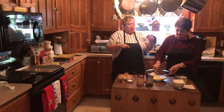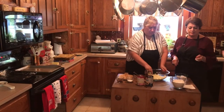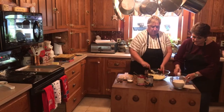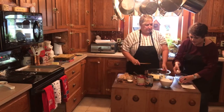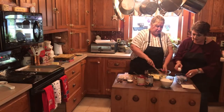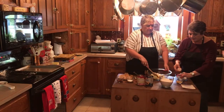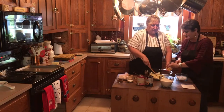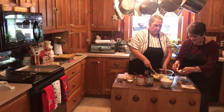Jane has creamed the sugar — one and three-fourths cups of sugar to two sticks of softened butter. Next we're going to add four eggs, one at a time. I'm going to break them into a separate bowl first to make sure I don't get any shells. The secret to removing a shell from a bowl is to use a piece of eggshell — it goes right to the shell and it works!